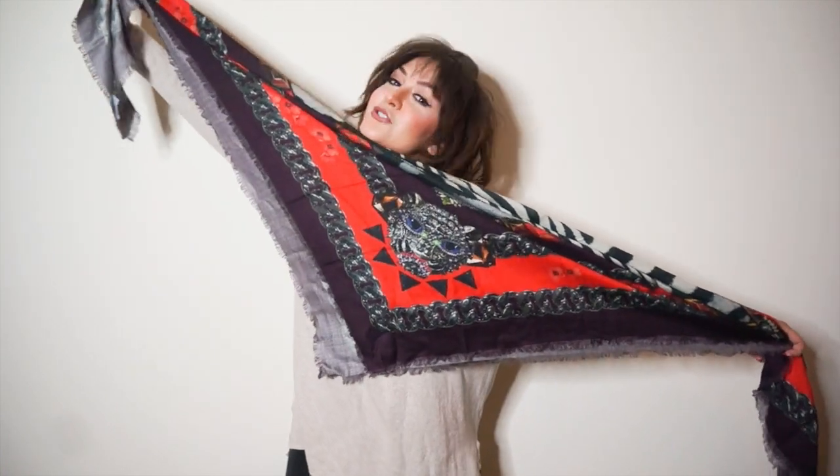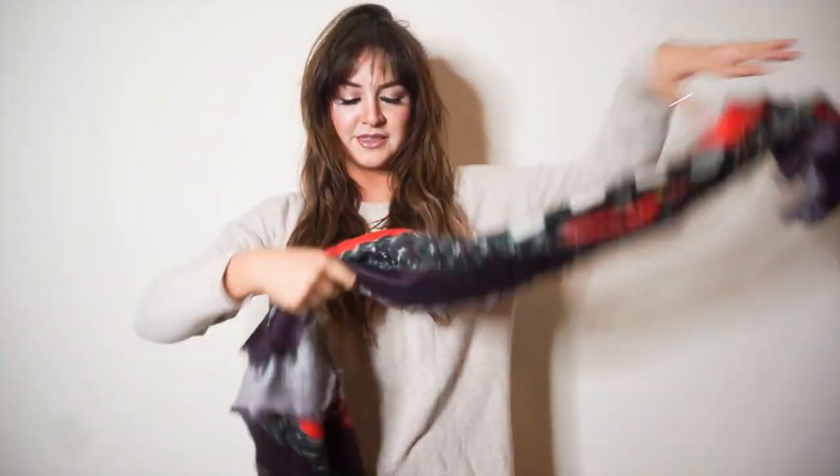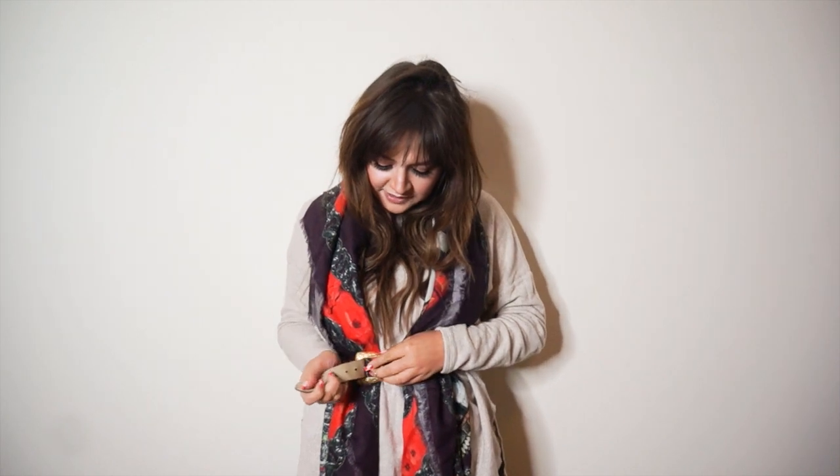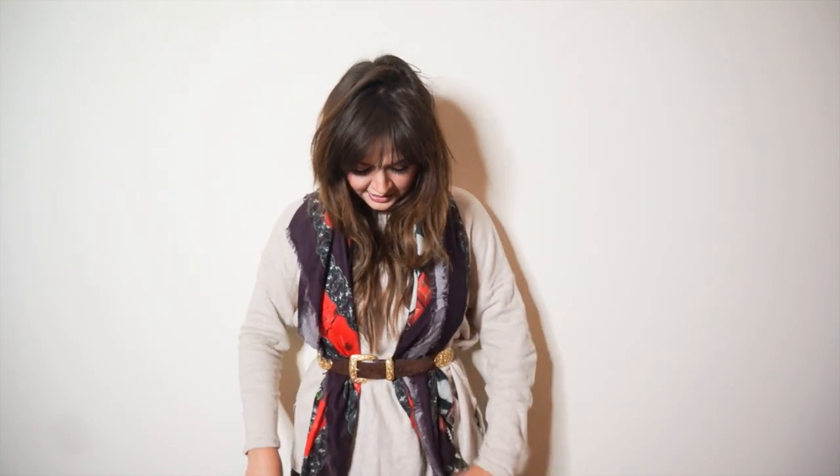You start with the big square and fold it into a triangle like so, then bring that middle edge to the back of your neck. I really love this way because if you have a cute Gucci belt or an Hermès belt — really any belt you want, Gucci's super in right now — you can use a vintage belt like this and simply belt your scarf. It's super stylish, really accentuates your waist, but still keeps you warm and creates that perfect fall-winter look.